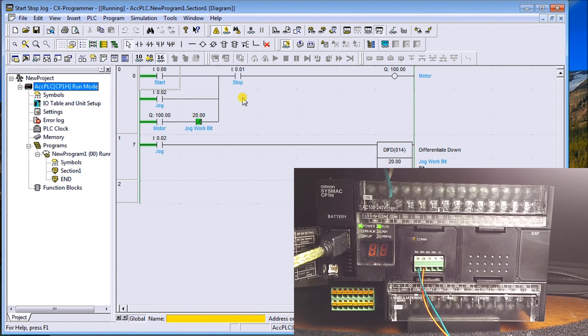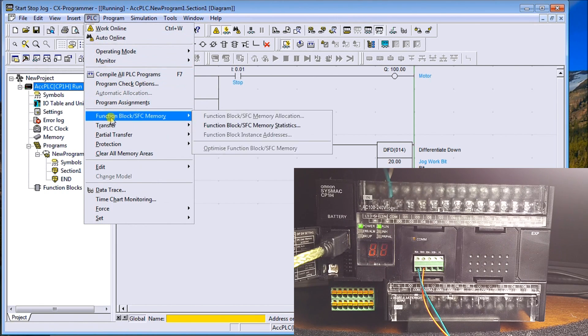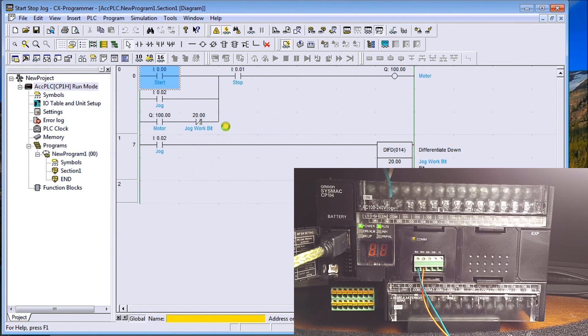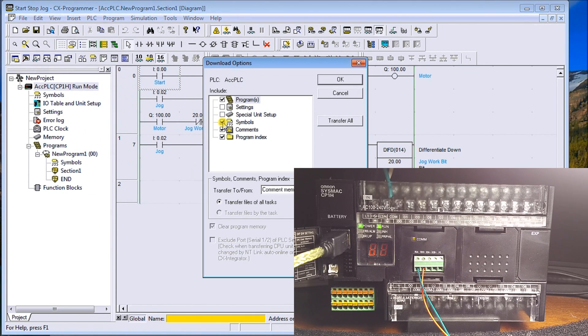The first thing once we've established communications is to put the program into the PLC itself. You'll notice on the actual PLC we have a COM light, and that COM light is actually flashing right now so we know we are communicating. We'll go to PLC, then Transfer, and then Transfer to PLC. We'll leave everything as default and hit OK.